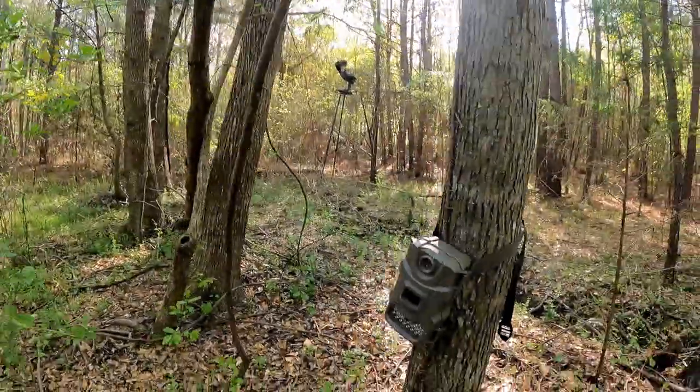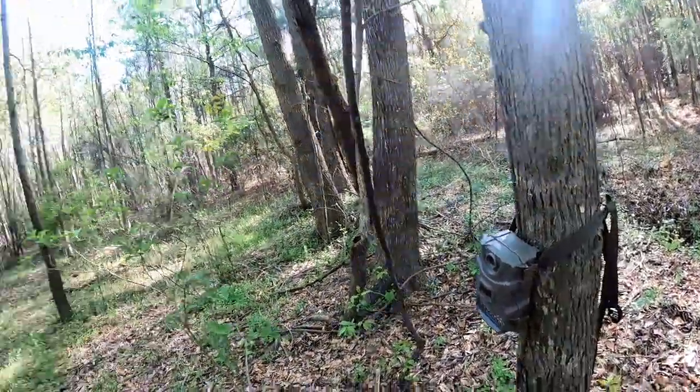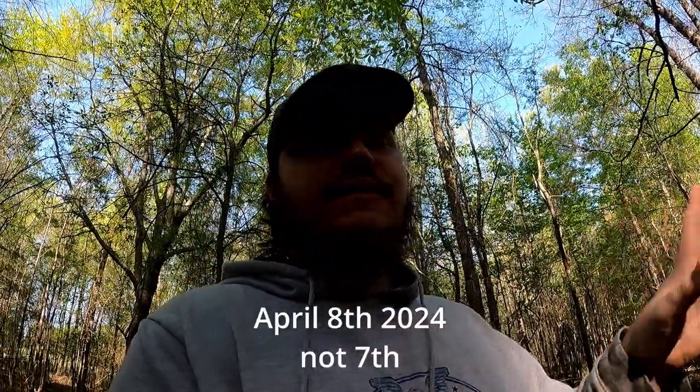Here's my first little Tasco trail camera. Looks like something knocked it over, but I'm gonna take it down. I'm gonna go over to the other one, grab that one, and go back to the house and look through the pictures to see what we have. This one has been out since January — it's April 7th now.